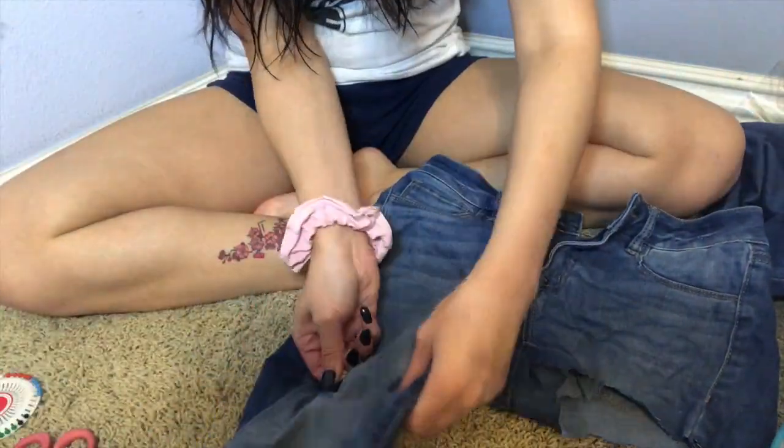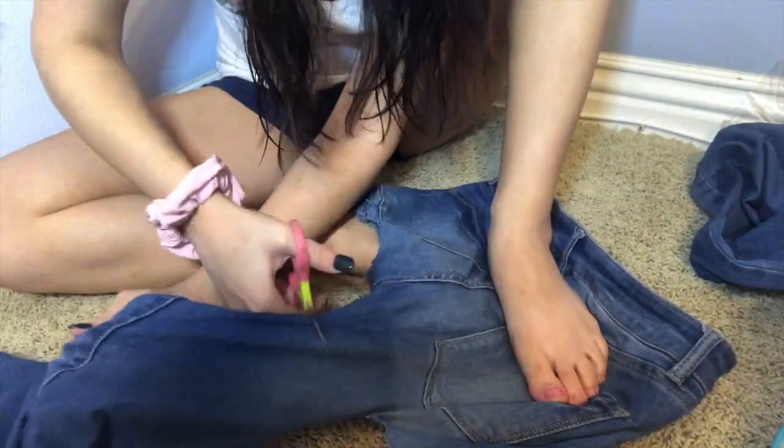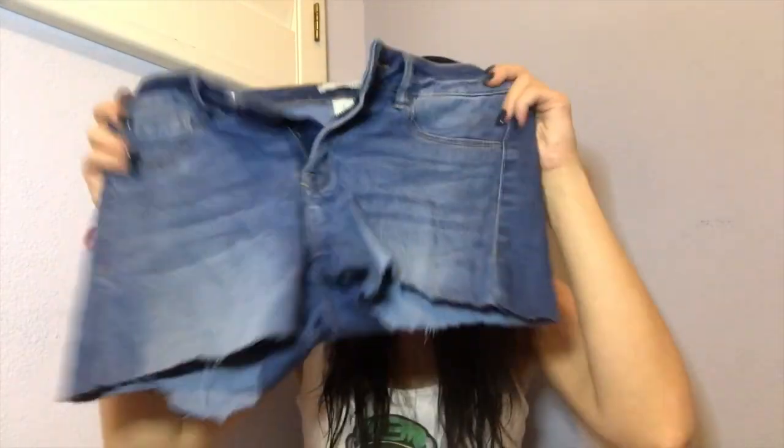All right. The shorts have been cut and they're uneven, but it's okay because we're going to roll them up. I feel like I'm going to get a lot of comments on the fact that I'm doing this on carpet.